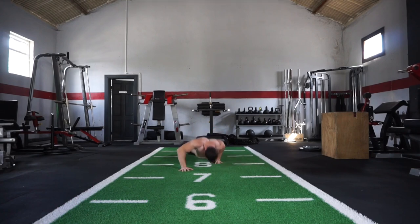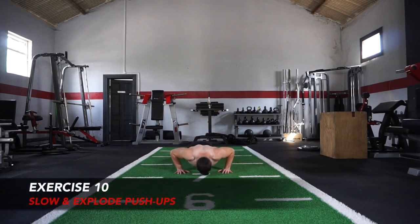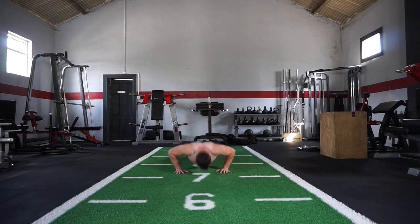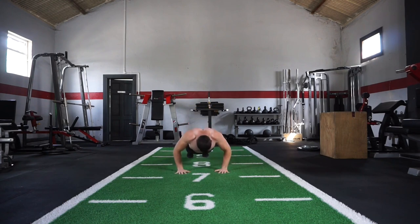Now the last variation is going to smash through those 100 reps in total. Exercise number 10: slow and explode push-up — slowing right down and then exploding right back up again. Once again at this point you can drop to your knees if it's too difficult. We really want to push through here to blast those 100 reps — fantastic exercise especially at the end because you'll really have to push to get those last 10 reps. And that right there is your 100 push-up workout complete.